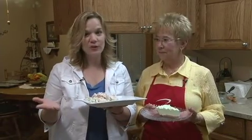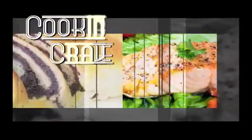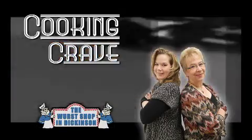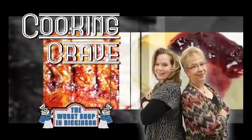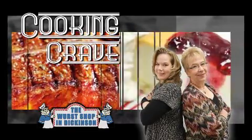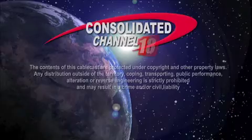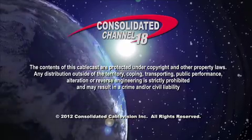Thank you so much. And for you to submit your recipes to Cook and Crave, just go to Consolidated's website, www.ctctel.com — we'd love to cook them for you. As always, thank you to The Workshop as our sponsor. Have a great day.